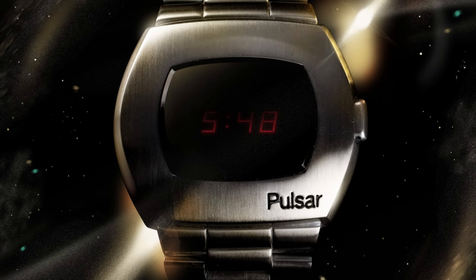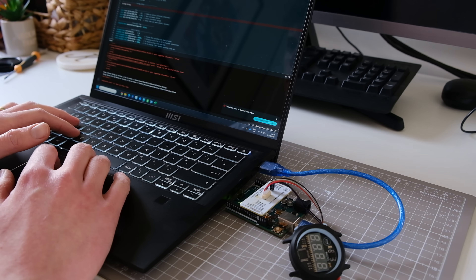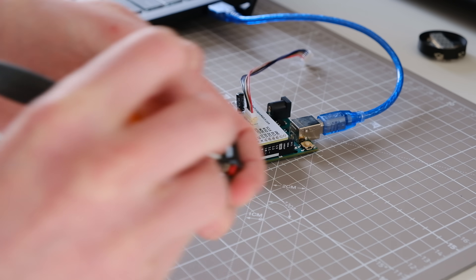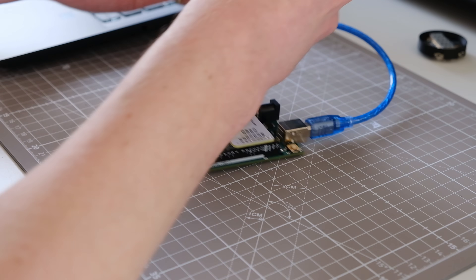I wanted to develop a digital watch inspired by the early quartz digitals of the early 70s, something like the Pulsar. This watch is based on the Arduino platform. What that means is you get access to the Arduino community and libraries, and you can upload your sketches directly into the watch. This is a great way to learn how different modules work together, and the benefit is you end up with a functional timepiece.